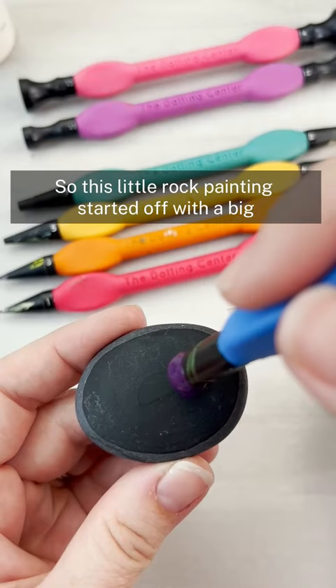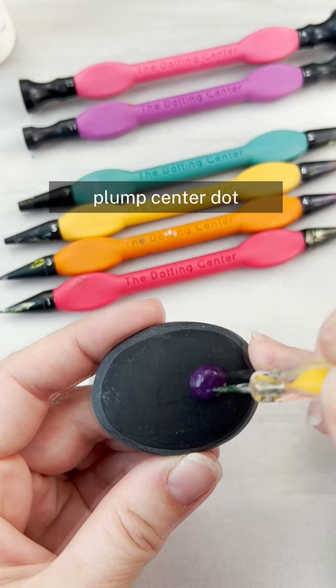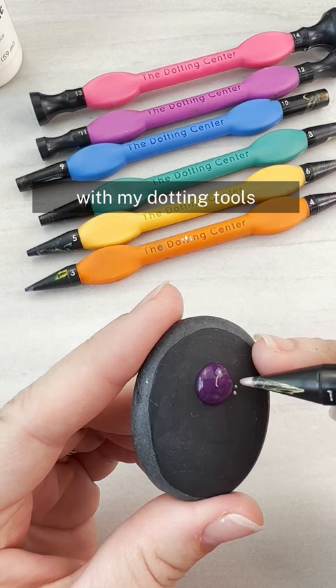This little rock painting started off with a big plump center dot, and then I switched to a flat paint to use with my dotting tools. The cool thing about these tools is that they are rainbow color coded.